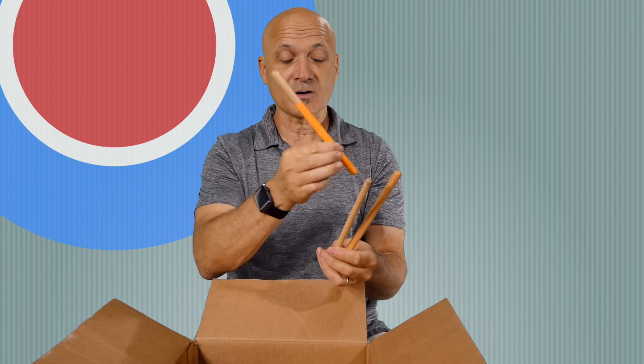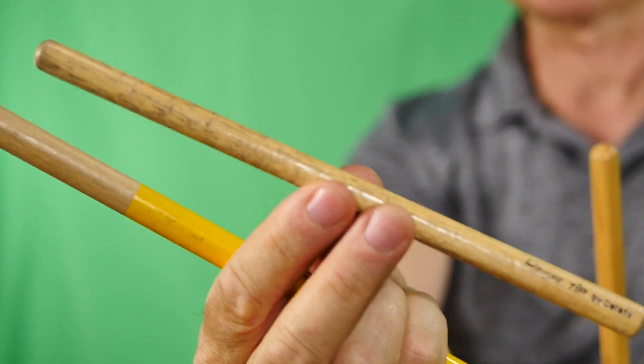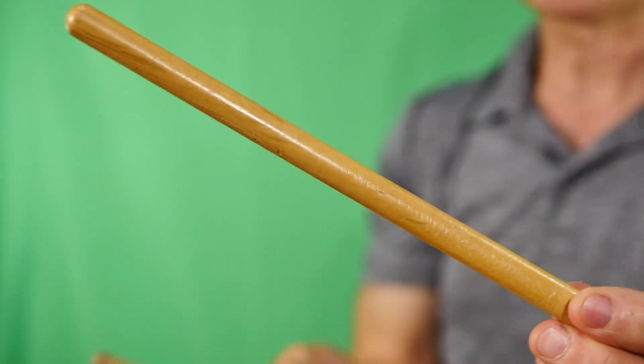Similarly to the timbales sticks, here are some little sticks — basically cut-down timbales sticks. I call these circle sticks; I designed these years ago for classroom or recreational music making where you don't need a giant stick. You can see here that I chopped a timbales stick in half. We were fortunate to have Vic Firth make these for a while. They're great for playing little instruments like frogs, wood blocks, and little bells without being super loud and easy to control. You can make your own by cutting a timbales stick in half.